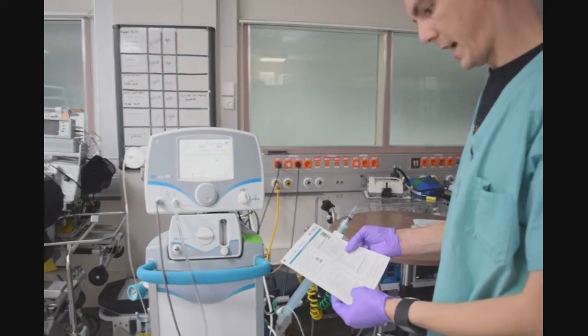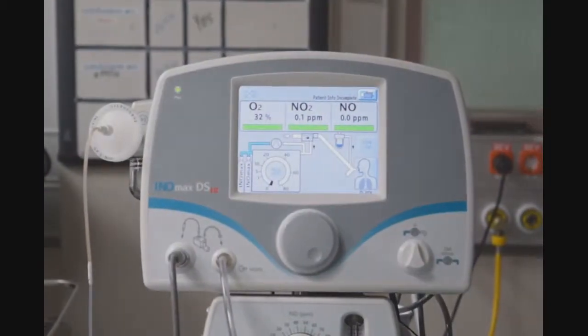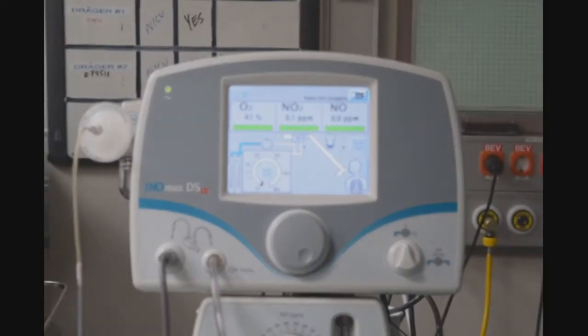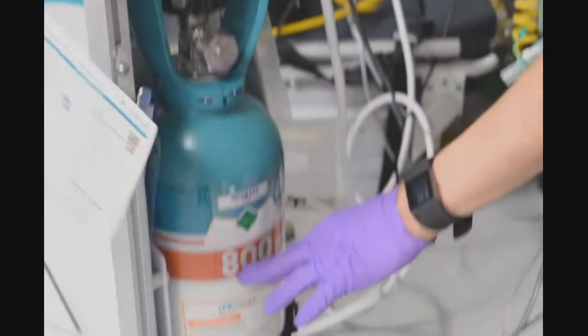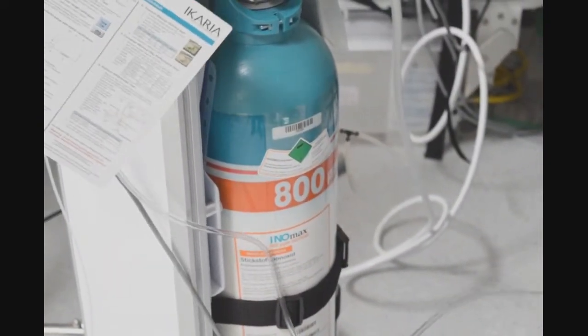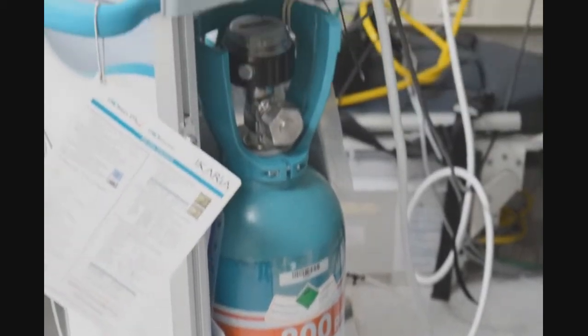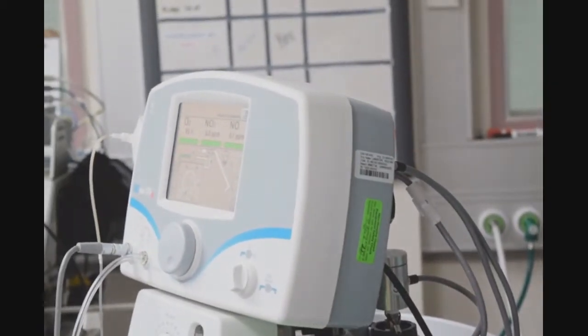Next, I will set the INLMAX dose to 40 parts per million for an 800 parts per million cylinder. I verify that I have 800 parts per million by looking at the side of the cylinder — in big, bold letters, it's labeled 800 parts per million. If there were any other dose, it would be labeled the same way; the other common dose is 400 parts per million.